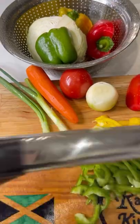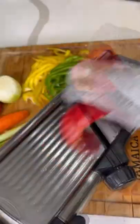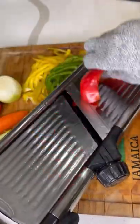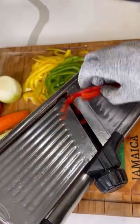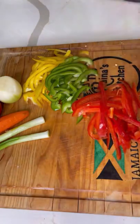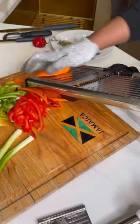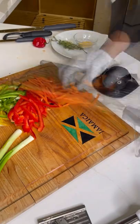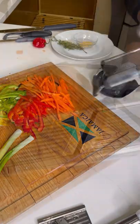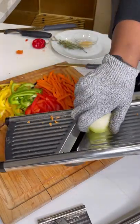It slices the peppers nice and uniform. I'm doing that with all colors, just to make everything real nice and uniform — it's going to look like something you bought at the store already pre-packaged. Then I'm going to use it to do the same with the carrot — it's adjustable. I know it looks like I'm struggling but I just don't want to cut myself.